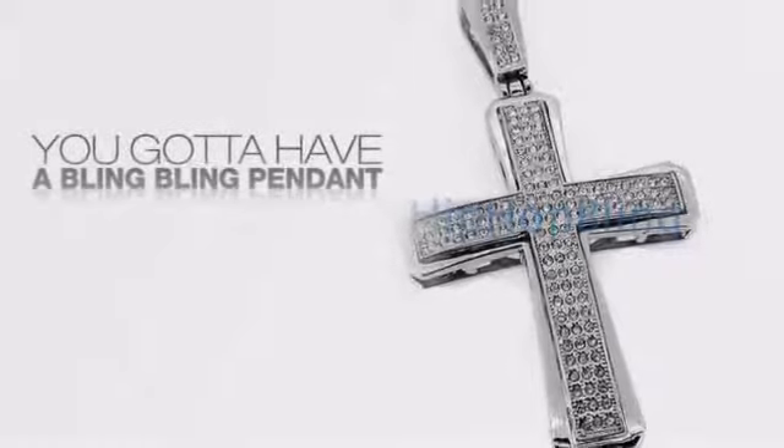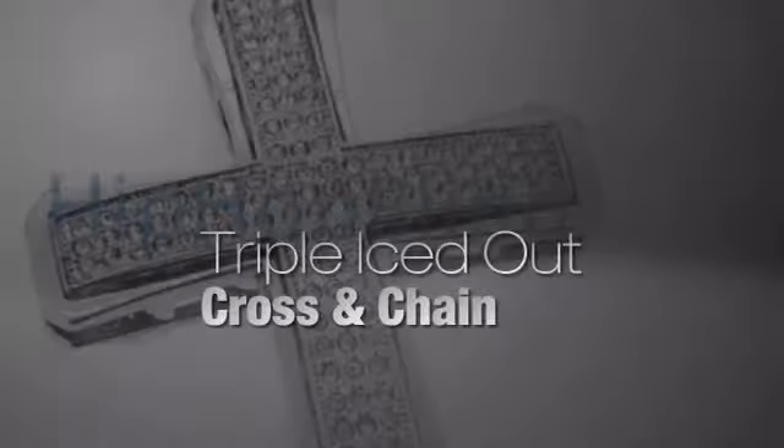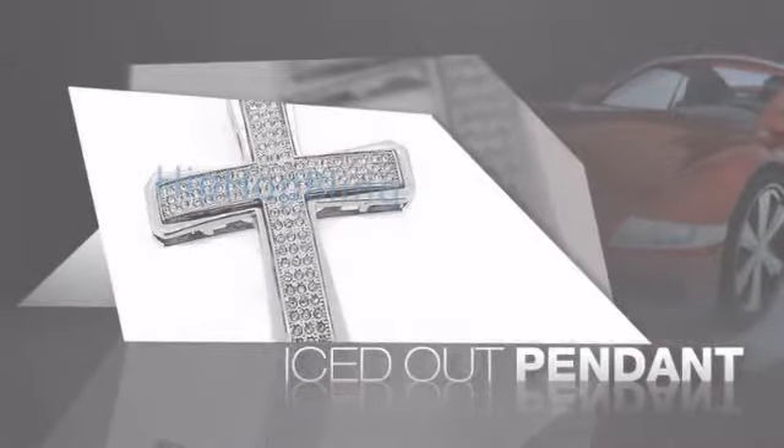Want to look like a real baller? Then get yourself an icy pendant. Get the look and the feel of a real diamond pendant and look like a big time baller.